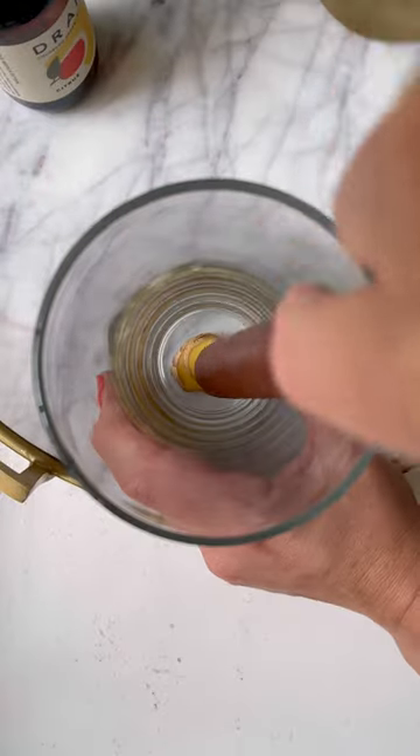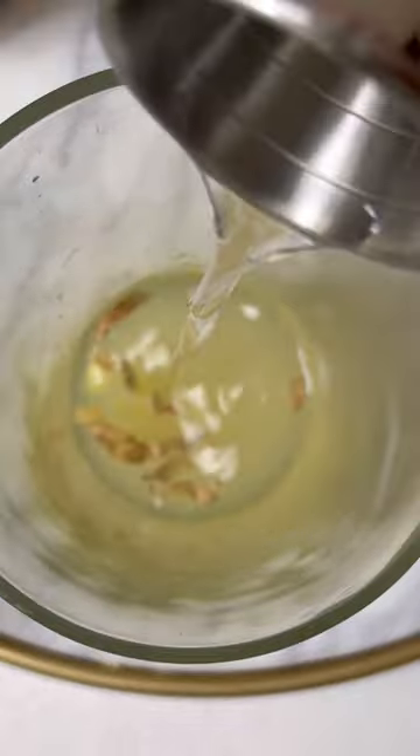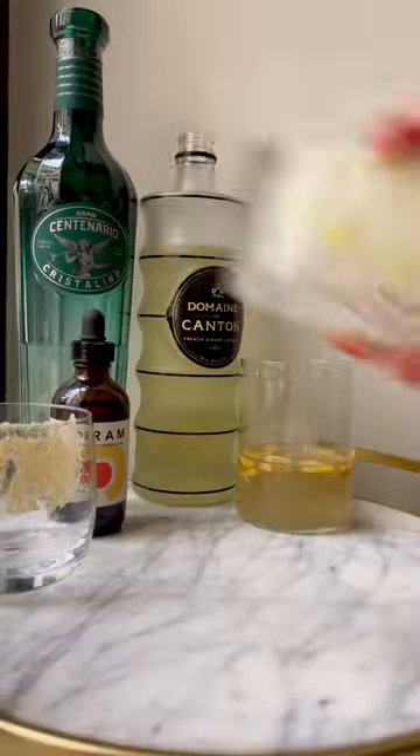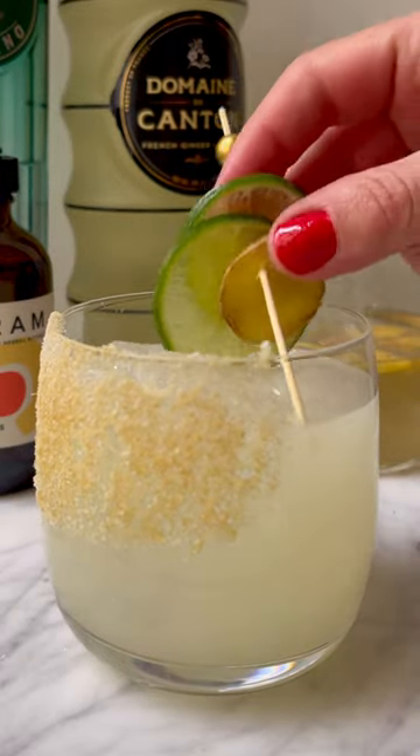After multiple tests, I have determined there are three things that make a really good ginger margarita. The first is using fresh ginger and muddling that, the second is making a ginger simple syrup, and the third is using a ginger liqueur like Domaine de Quentin. And to take it over the top, rim the glass with a mixture of dried ginger, salt, and sugar.